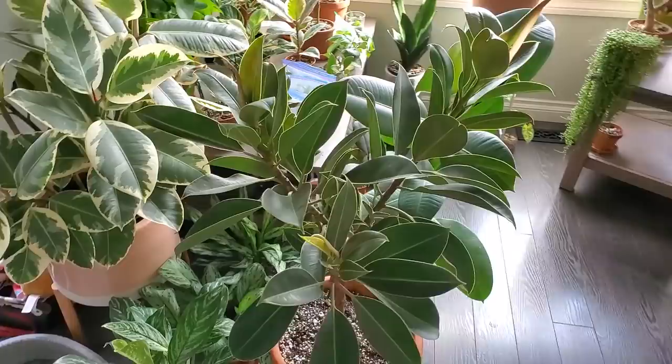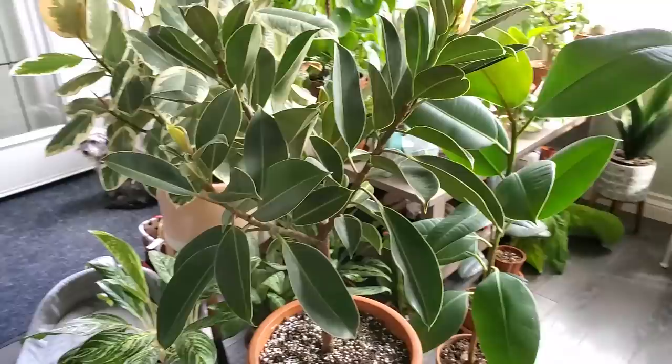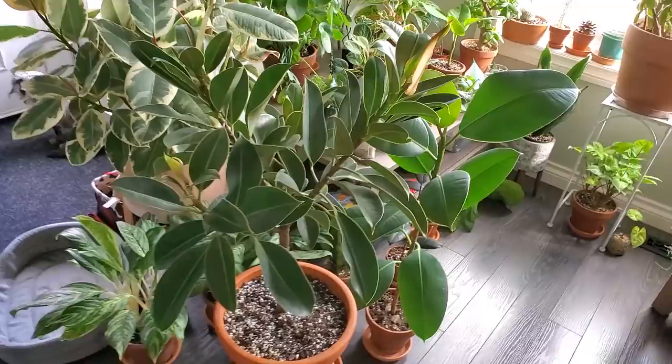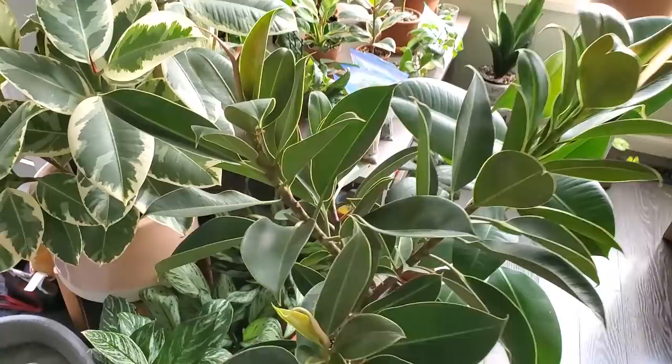Along with the Jade Satin Scindapsus, this is probably one of my favorite plants — the Ficus Elastica Melani. This plant has more of a tree-like structure, but compared to the Tineke and some other varieties, this is a smaller-leafed ficus. The leaves are pretty tiny — probably about half the size — and they are a little more compact and condensed.